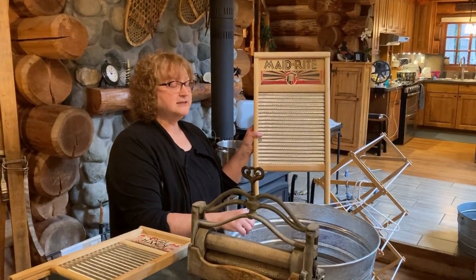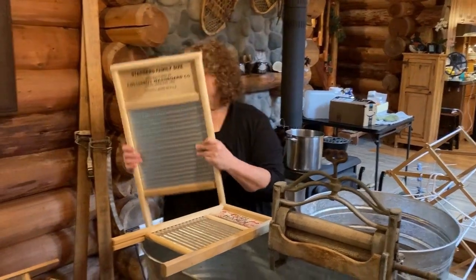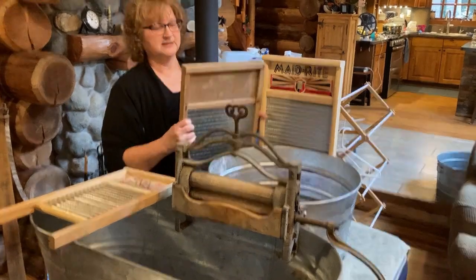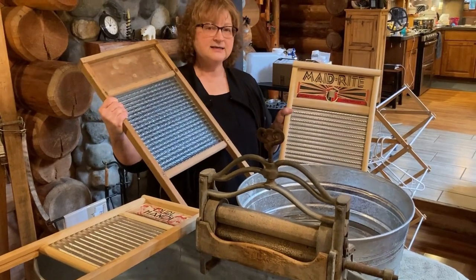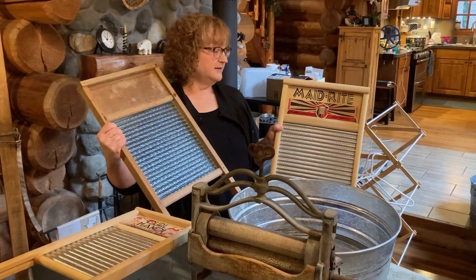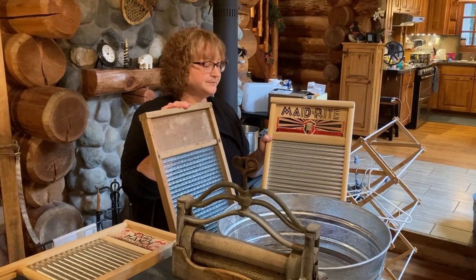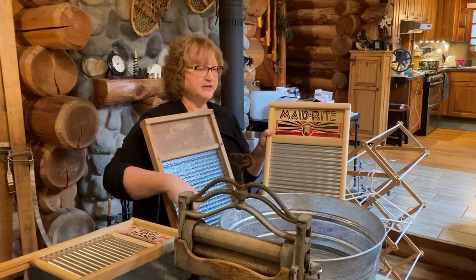When you're doing manual labor it's going to be a different laundry situation than we're used to. There are two different types of washboards — metal and glass. This is a beautiful glass one. The pros and cons: the glass does not rust, but it can break. The metal can rust, but it doesn't break like the glass one does. Both have their pros and cons.